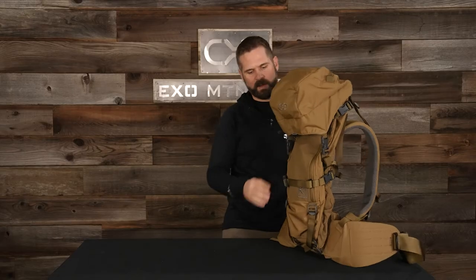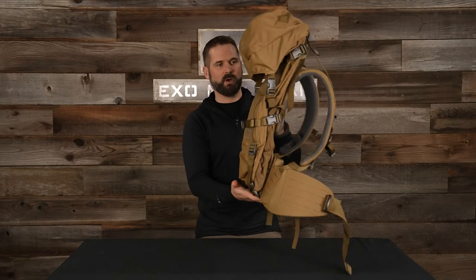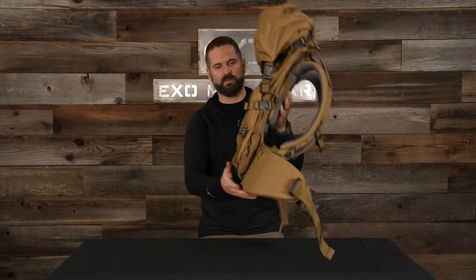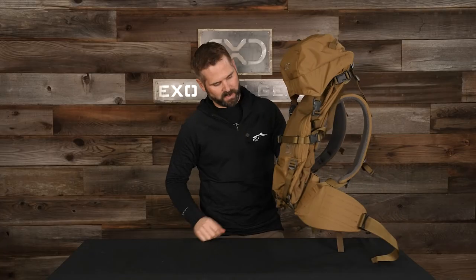So you can see we just took that massive 7200 bag and turned it into day hunting mode where it's got a nice thin profile. Everything's tight, there's nothing loose, even the lid is nice and tight at the top. Just the added versatility we build into the design of all the packs — making sure that even this biggest bag, when the scenario calls for day hunting, doesn't end up as a massive bag that can't compress up nice and tight to the frame. For more information, check us out at exomountaingear.com.